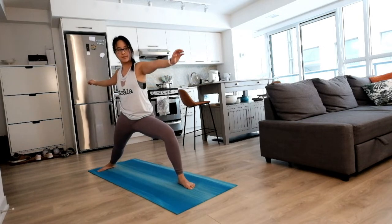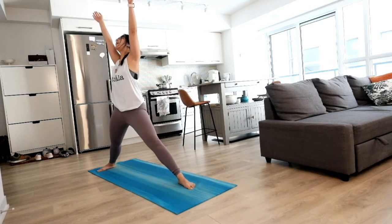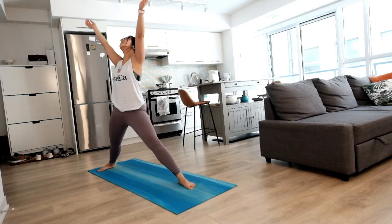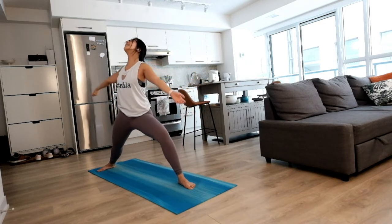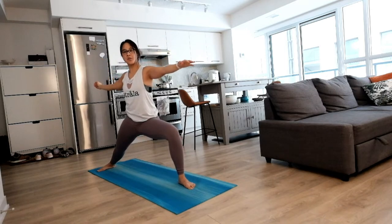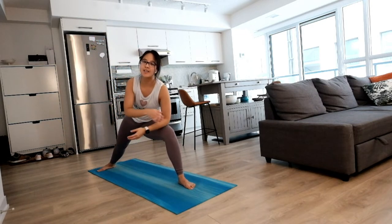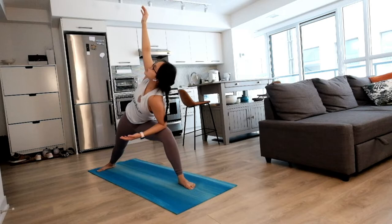Nice and easy. Next inhale, we'll lift everything up high, and exhale relaxing. Two more times, big inhale, float your hands above you and exhale to settle in. One more time, big inhale to lift and easy exhale, relaxing. Reverse from here, big inhale, leaning backwards, nice stretch. And as you exhale, bring your forearm on your thigh and spin your belly button open towards the left side. Nice and easy opening.